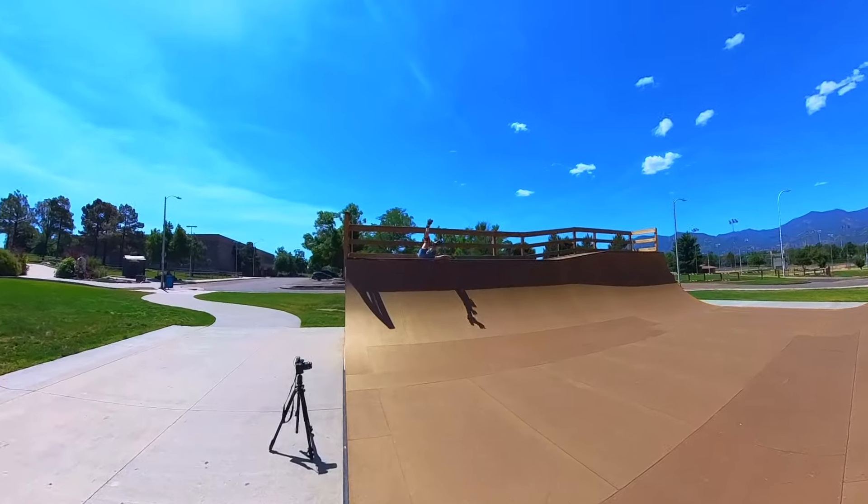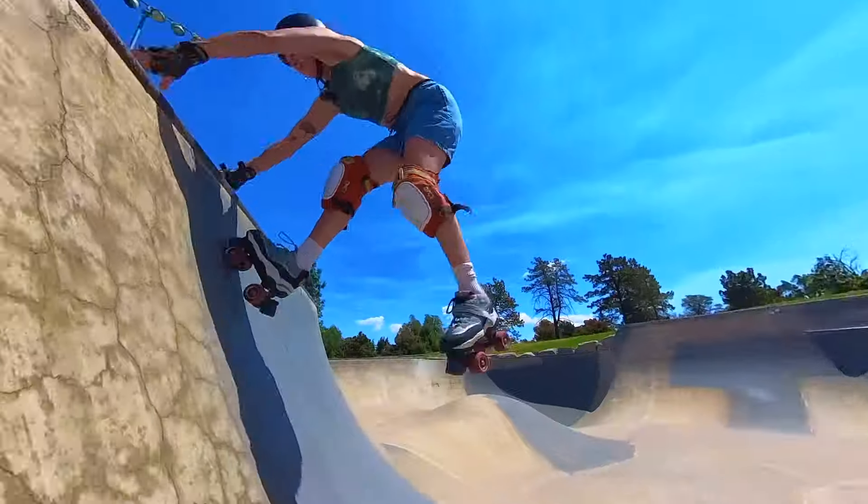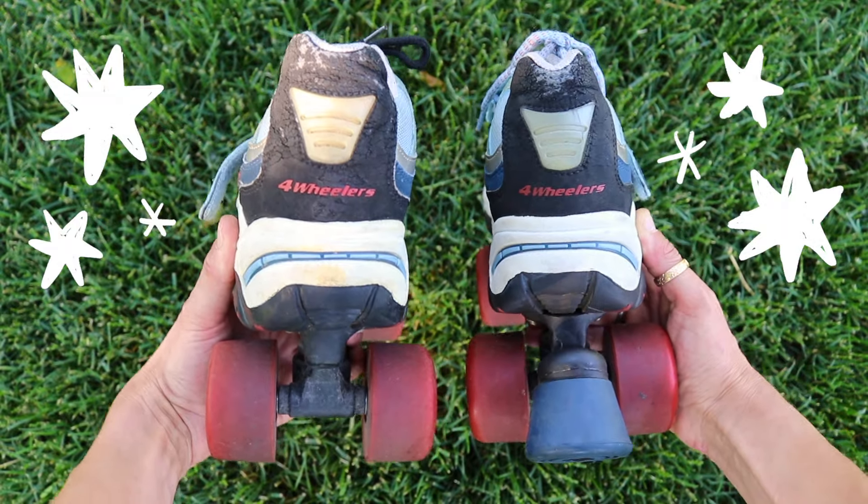Welcome to a new series on my channel, Crash Test, where I try out skates of all kinds and try not to crash too hard along the way. In this first episode, I'm going to be testing out these vintage Sketchers four-wheelers. Hi, my name is Maddie and I make videos to spread the stoke of skating.